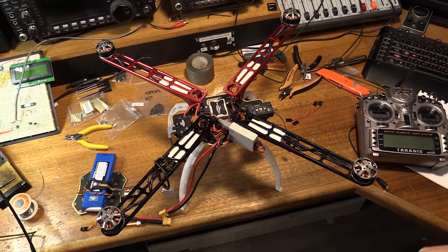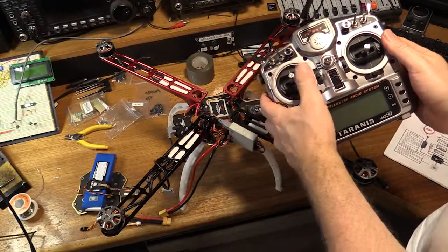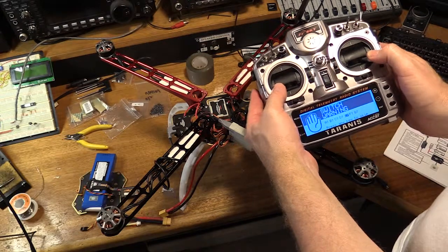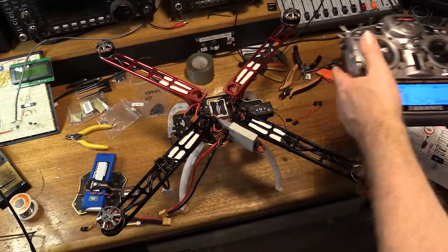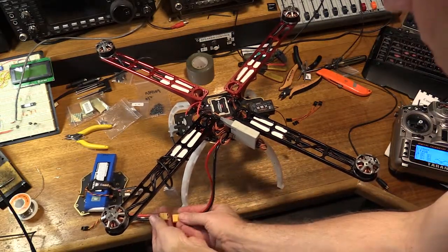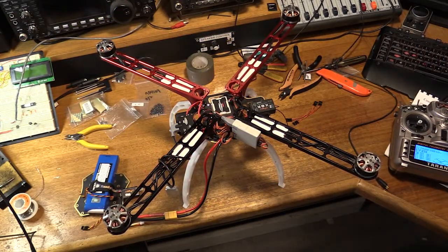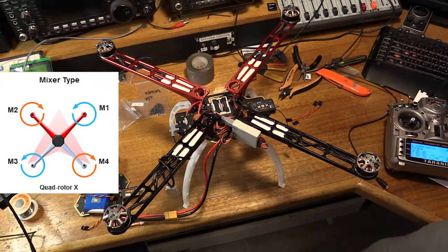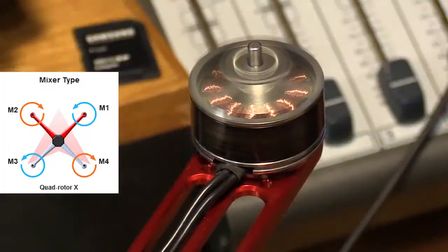So what we're going to do now is power it on for the very first time. Let's turn the Tyrannus on. Let's just power up the quad. I don't actually have the GPS module installed at this stage, so all I'm really doing is — I just want to check the motors actually spin up and are going in the right direction. So let's start it up.